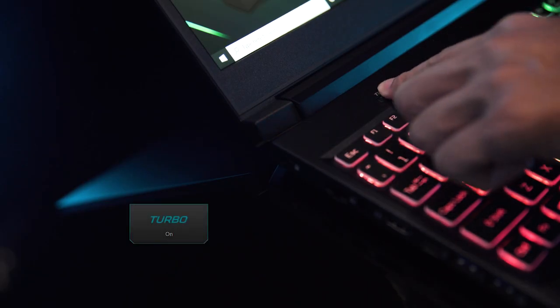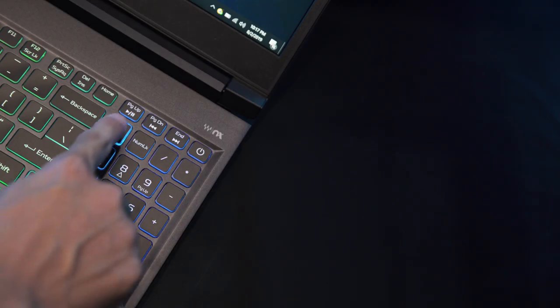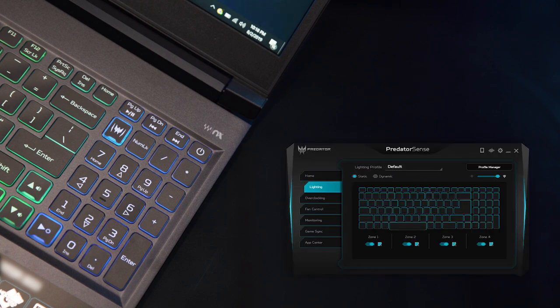Pushing performance is made easier with the Turbo Key, which automatically maxes out fan speed and takes the GPU to its highest overclockable setting. Another key allows users to easily open our Predator Sense utility app with a single tap, where you can monitor the system, control fan speed, and much more.